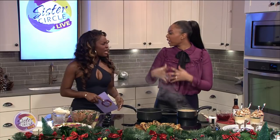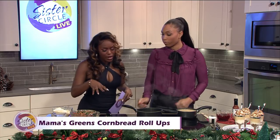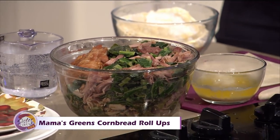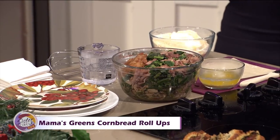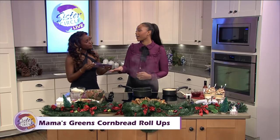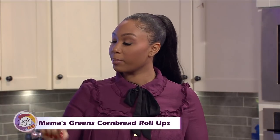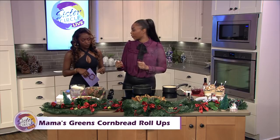We love collard greens and cornbread around the holidays. They go well together, so why not make it in a way that's fun, festive, finger-friendly, and all in one. We got our meaty collard greens with smoked turkey in there. I like collard greens because they're a stronger green and they have a salty taste. The cornbread we're dipping is sweet, so salty and sweet go really well together — that's why I pick collard greens.